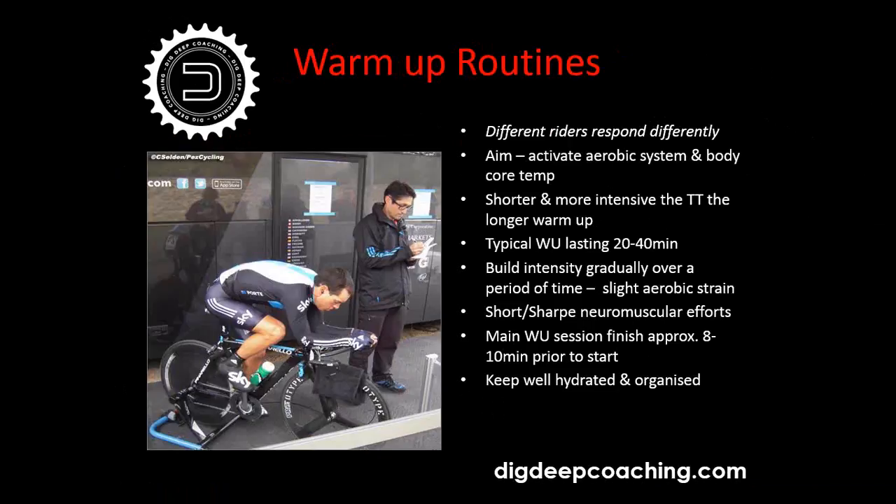Build intensity gradually over a period of time — you want a slight aerobic strain, making sure you're putting a bit of stress on the aerobic system. Include short neuromuscular efforts. The main warm-up session should finish approximately 8 to 10 minutes prior to your start — give yourself time to get organized, maybe change kit or get your hydration right. It's better to be organized and less stressed hitting the start than to have a longer warm-up routine.